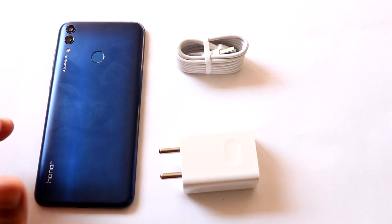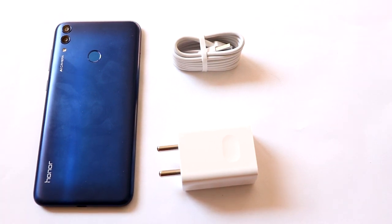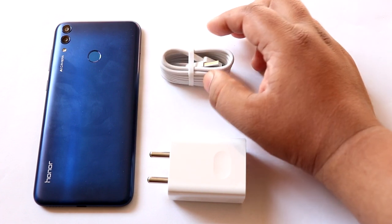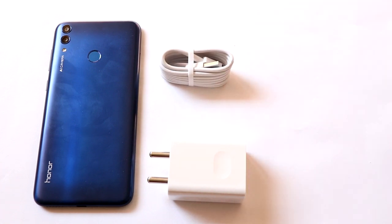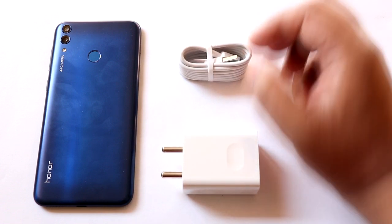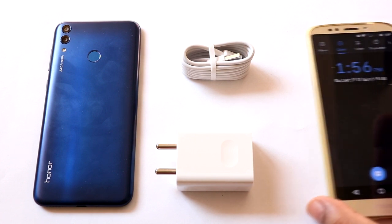Hi and welcome to a new video. In this video I'm going to do a test regarding the charging time of Huawei Honor 8C. We will find out how much time it takes to charge the Huawei Honor 8C from 0% to 100%.